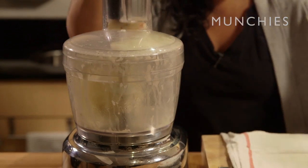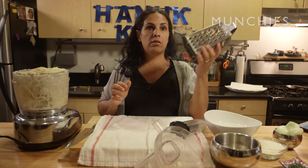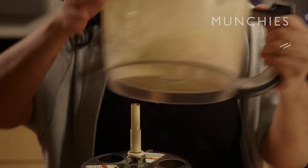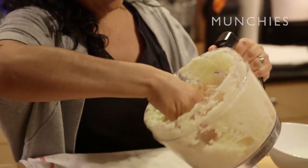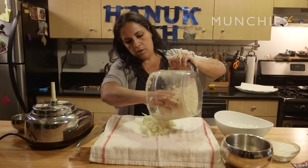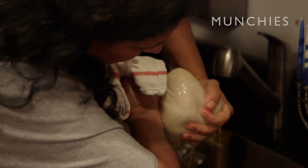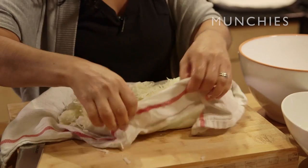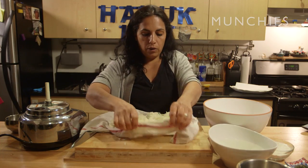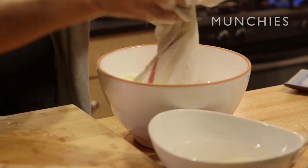We're going to use the food processor now. If you don't have a food processor, you can just grate everything by hand. You can see it's beautiful — you have the onion, potato, and the sanchok. We're going to put it all in a towel and squeeze most of the water out over the sink. The reason I do that: I want as little flour as possible, because when you have a lot of water you need to put more and more flour.